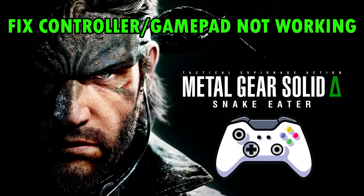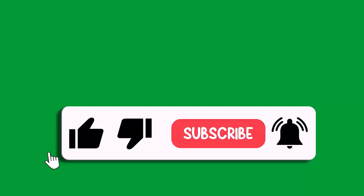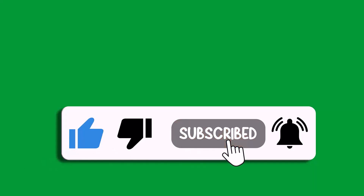By these methods you can fix controller or gamepad not working in Metal Gear Solid Snake Eater game. That's all for this video. If this video helped you, please like and subscribe to my channel, share this video, and hit the bell icon to get the latest updates. Thank you.